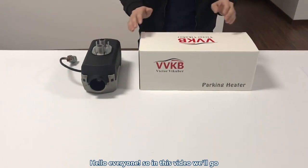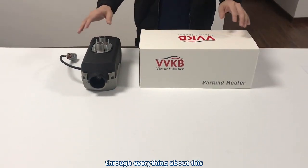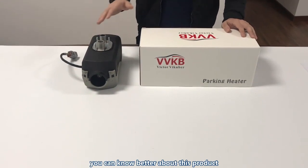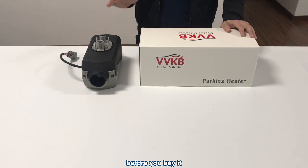Hello everyone. In this video we'll go through everything about the Apollo V series diesel heaters so that you can know better about this product before you buy it.